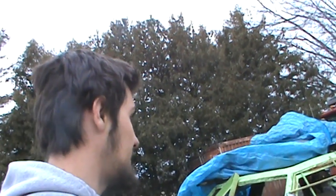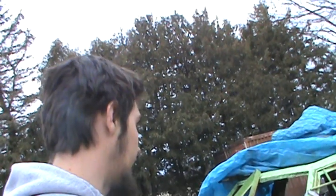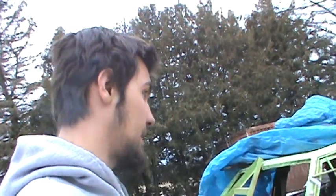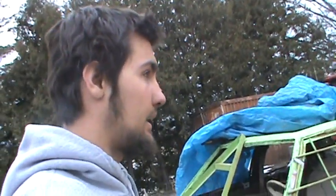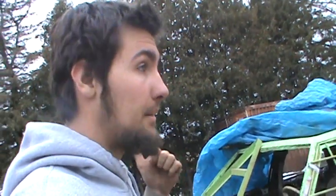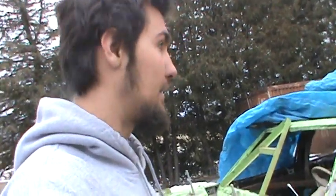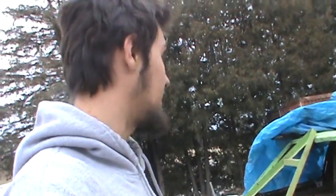I'm gonna power wash this thing off and then probably repaint it — give it a new look. Thank you guys for watching all my videos, I really appreciate it. I'm gonna try to do a few more videos today to get more content out. If you're new to the channel, please subscribe, and if you like this video, like the video and keep telling more people about this channel.